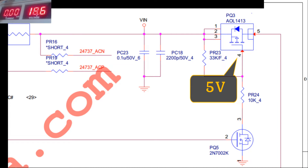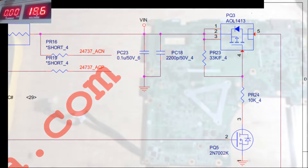We will discuss this in more detail in another video. Now we know the damaged component, which is the PQ5 MOSFET. And we will replace it with a normal one.